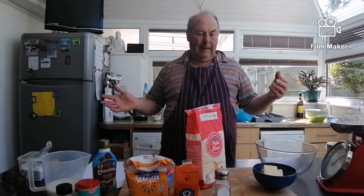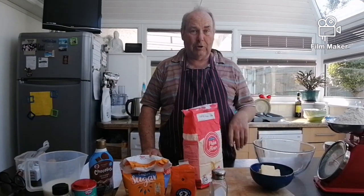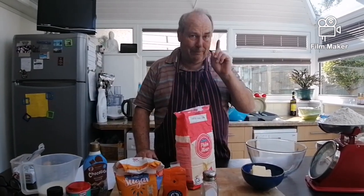Then we mix it all up and leave it for an hour. I'm going to show you how to put it together in one minute.